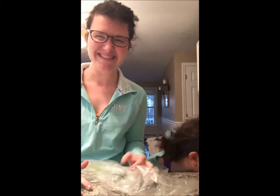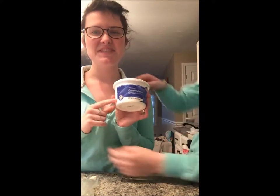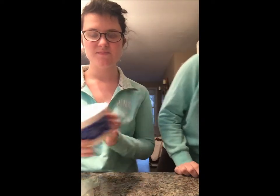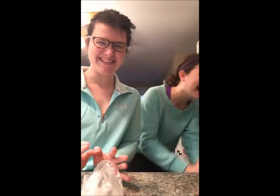First we have some cream cheese. Scallions. Frank's Red Hot Sauce. And of course chicken and cheese which are currently being refrigerated. So this recipe is very basic — it's something great you can make if you're in a rush. It takes about 25 minutes to actually bake in the oven.